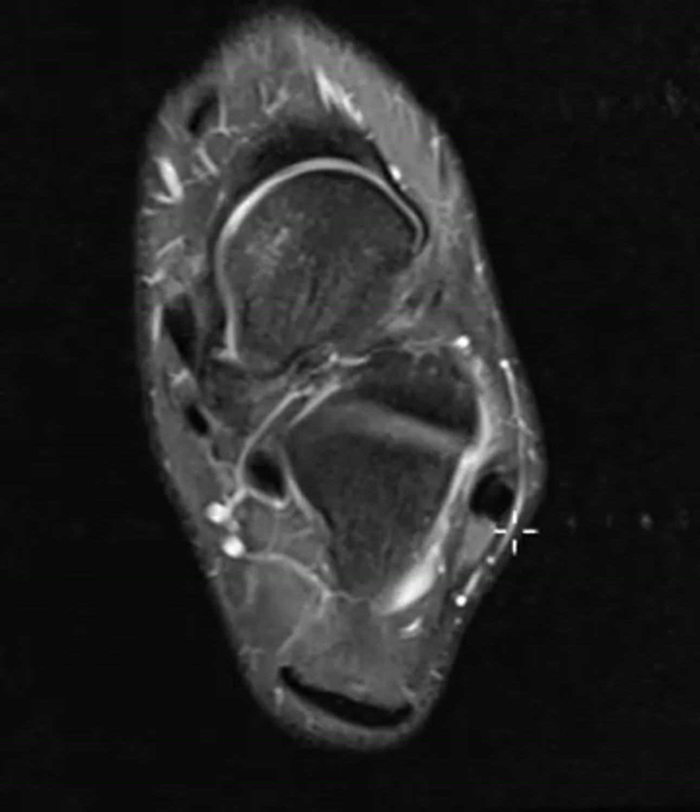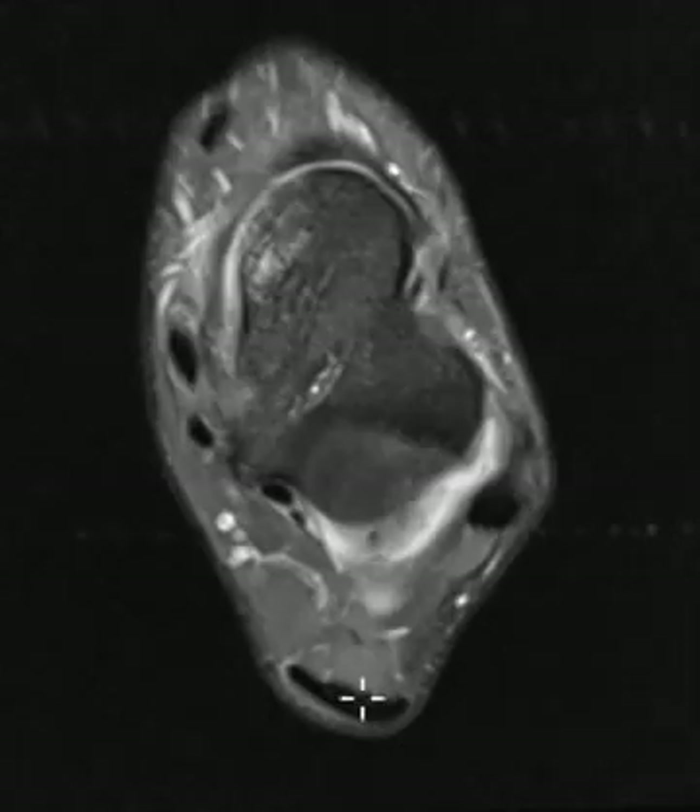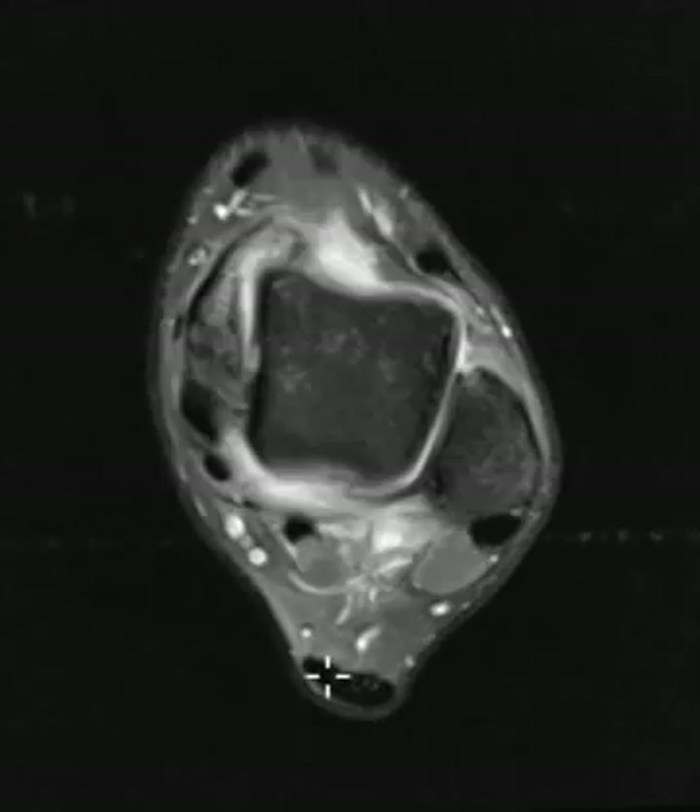The next thing to do is this view. We call this an axial view, where we can see the front over here and the back here. In the back, we see the Achilles tendon, which looks normal.